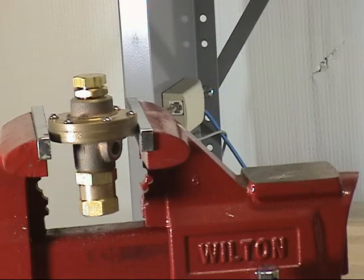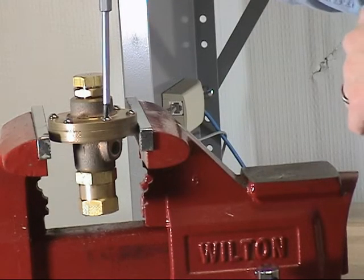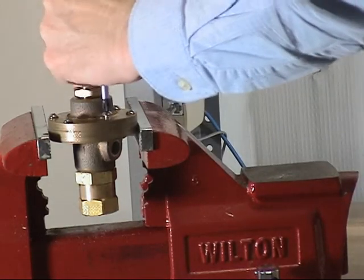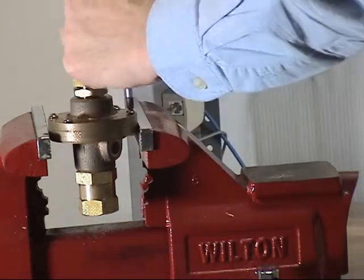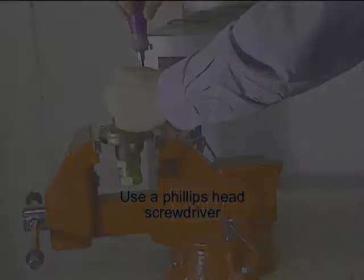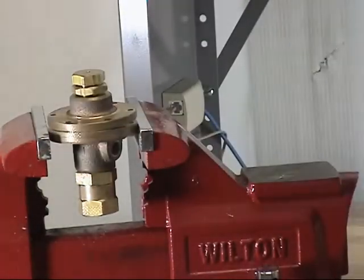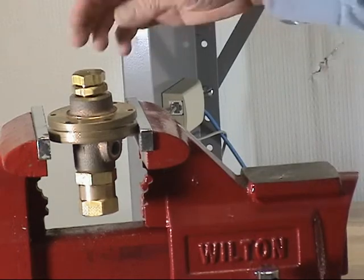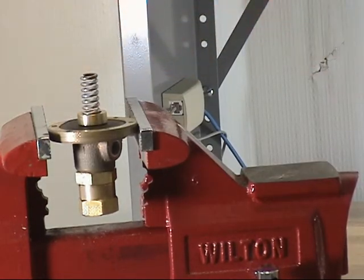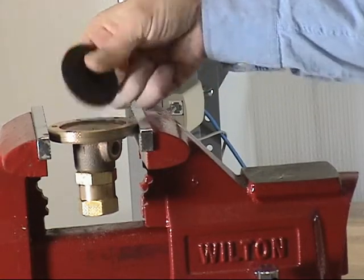Next, we will disassemble the air maintenance device to allow us to replace the parts included with the repair kit. Begin by removing the six cover screws from the cover of the air maintenance device. Separate the cover from the body. Remove the adjustment spring, the spring retainer, and the diaphragm assembly.